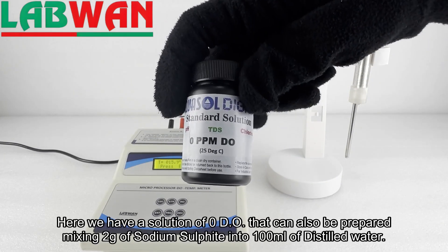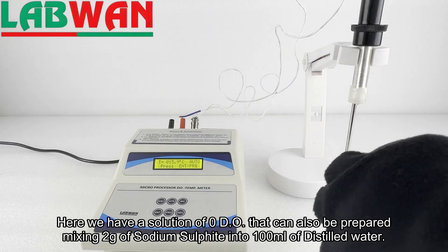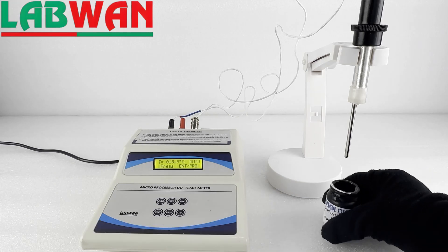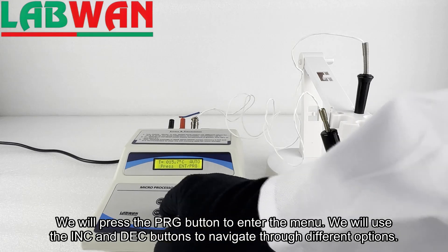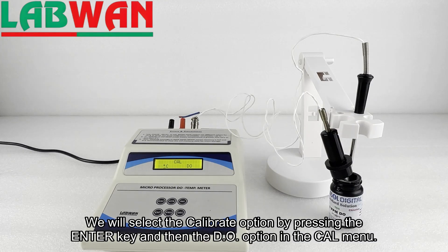Here we have a solution of zero DO, which can also be prepared by mixing 2 grams of sodium sulfite into 100 milliliters of distilled water. We will press the PRG button to enter the menu, then use the INC and DEC buttons to navigate through different options. We will select the calibrate option by pressing the enter key and then the DO option in the CAL menu.